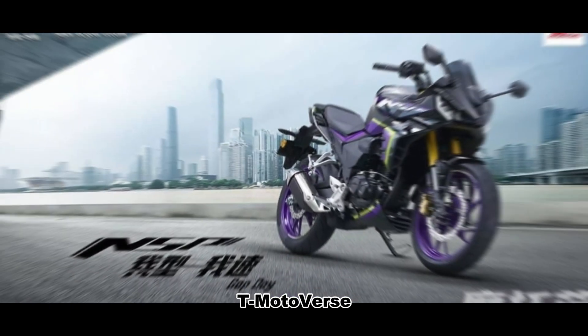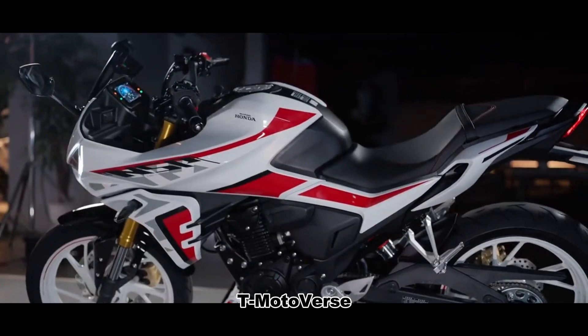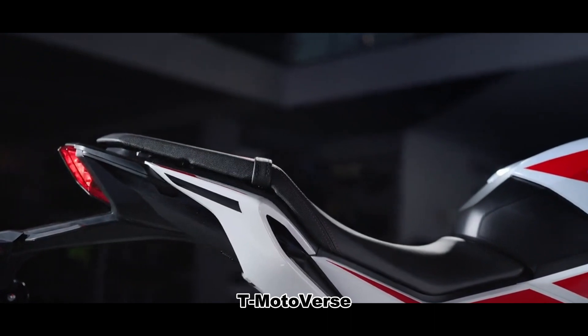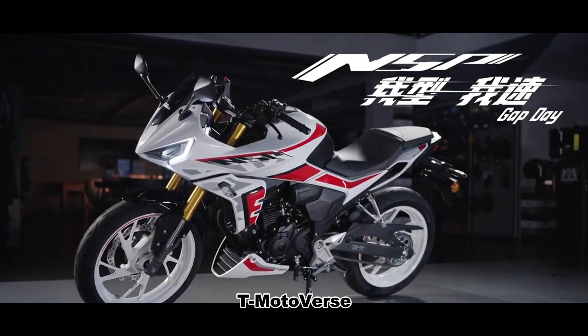As for pricing, the NSP 190 is priced at 12,800 yuan, or around $2,000, making it a great choice for beginners. Its design blends racing and street bike elements, offering both speed and comfort for daily and long-distance riding. The smart features add convenience and fun, making it attractive to young consumers.